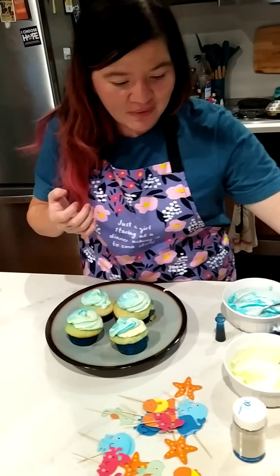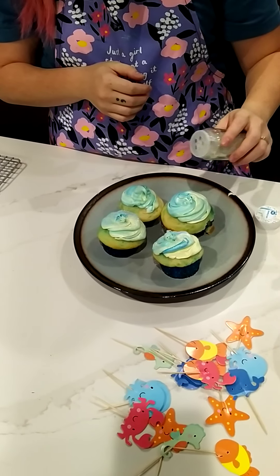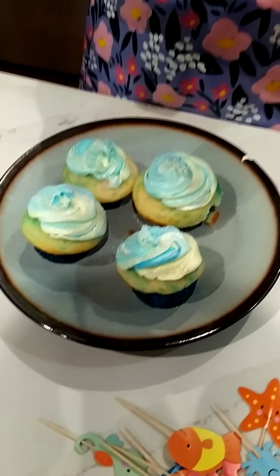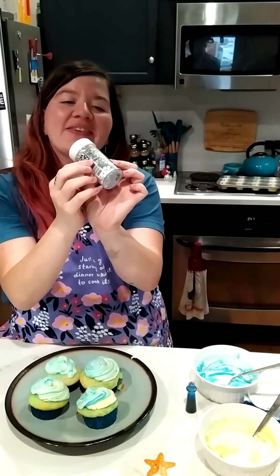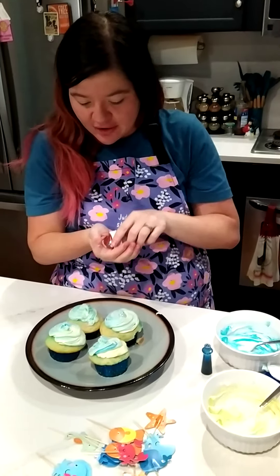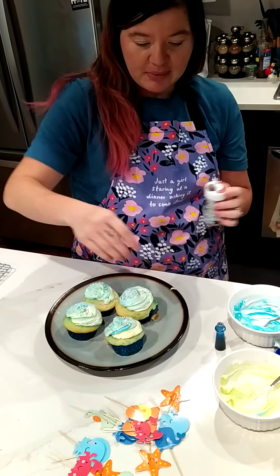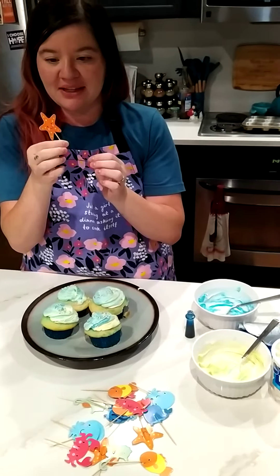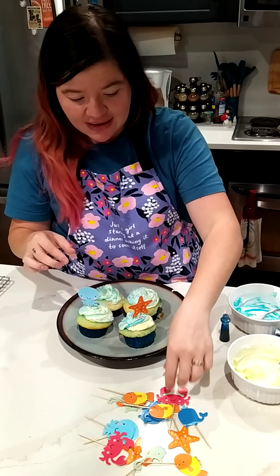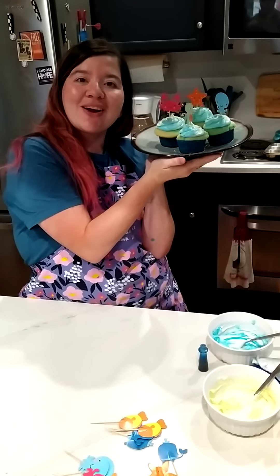Ta-da! And then we have these little sprinkles — I was kind of thinking like silver sand, I don't know if that's what it actually looks like. And then we have these little pebble sprinkles. And we have these cute little sea creature decors left over from our daughter's baby shark themed birthday. And then voila — we have our ocean themed cupcakes.